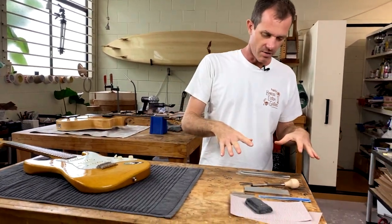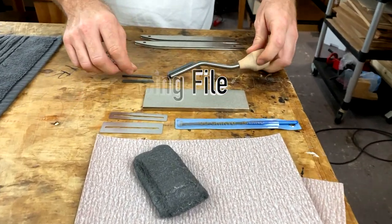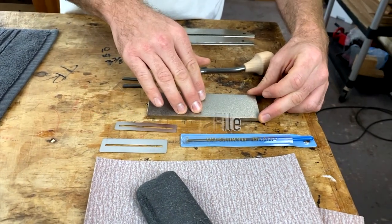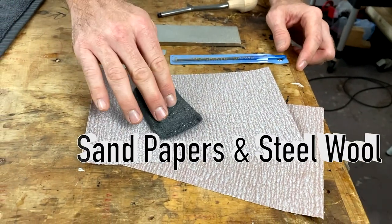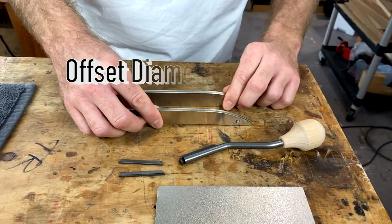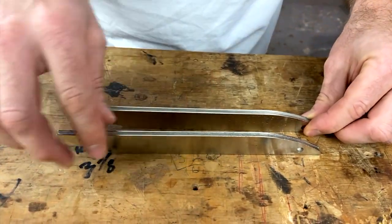These kits consist of a bunch of different tools: a fret dressing file for crowning tops of the frets, a fret leveling file which is diamond, a fret end dressing file, a set of fingerboard guards, and two sheets of sandpaper and steel wool. If you want to upgrade to the diamond kit, you'll get two offset diamond files — a 300 grit and a 150 grit — rather than the standard file.